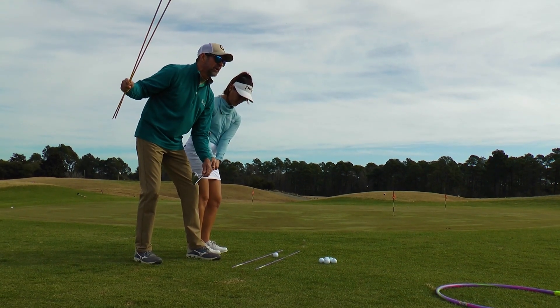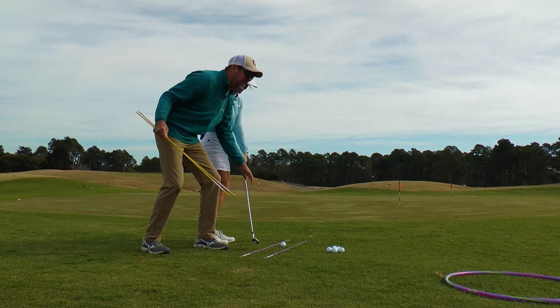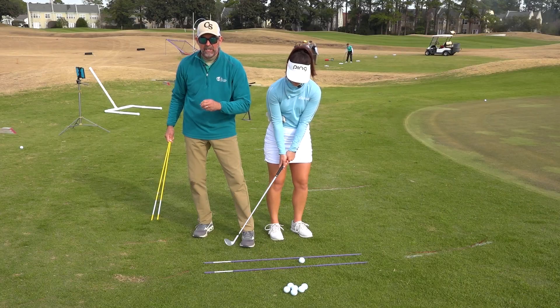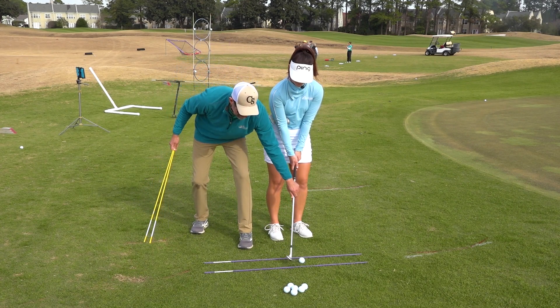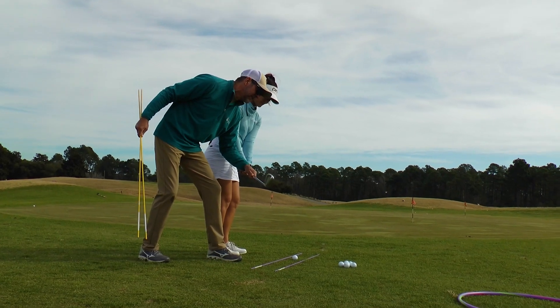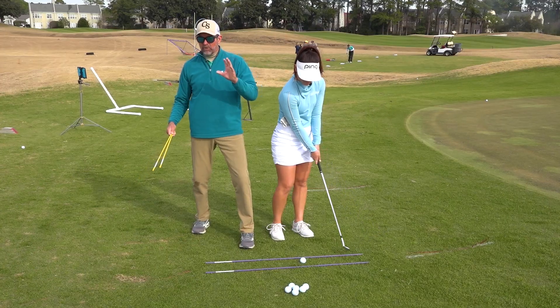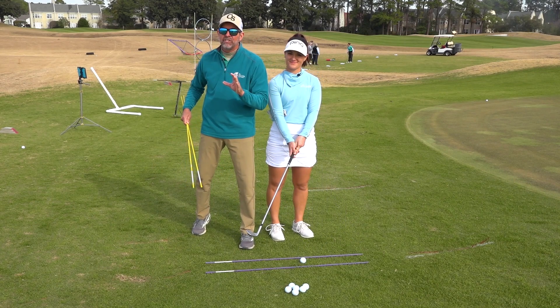In the downstroke, if her golf club were to catch the inside track too fast, she's shallowing out the golf club — it's coming in too flat, causing the club to hit the ground or chunk the shot too soon. At the same time, in the downstroke, when she's hitting the outside track, the golf club is coming down too steep. So without getting too technical, we're fighting against these steeps and these shallows.